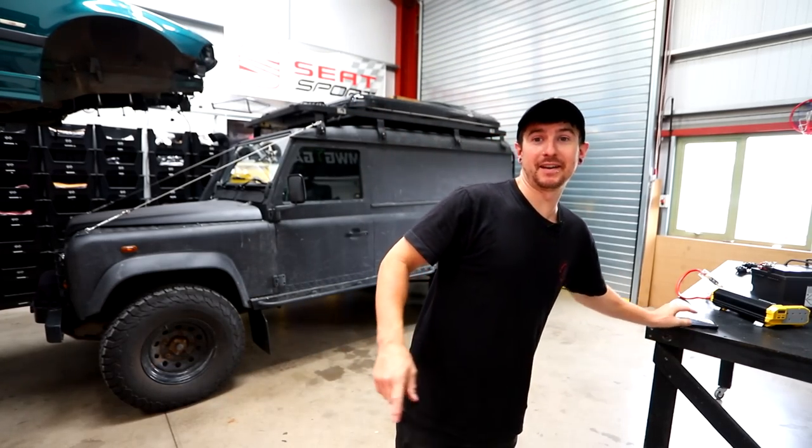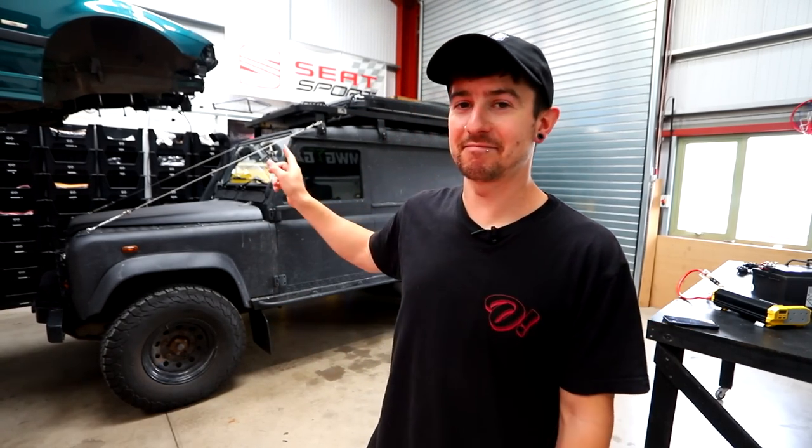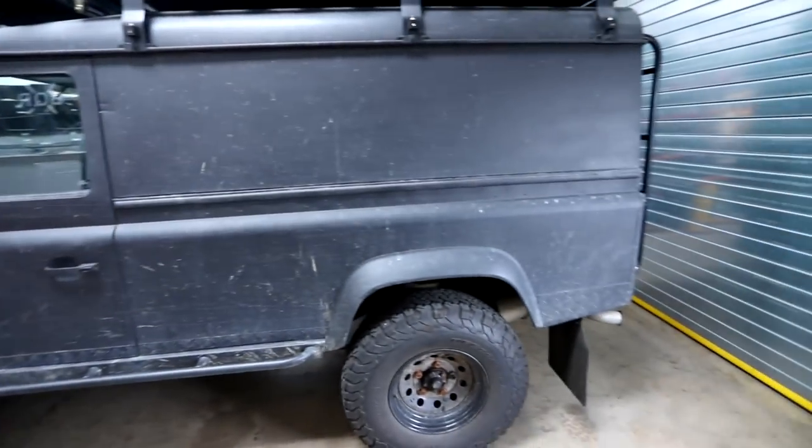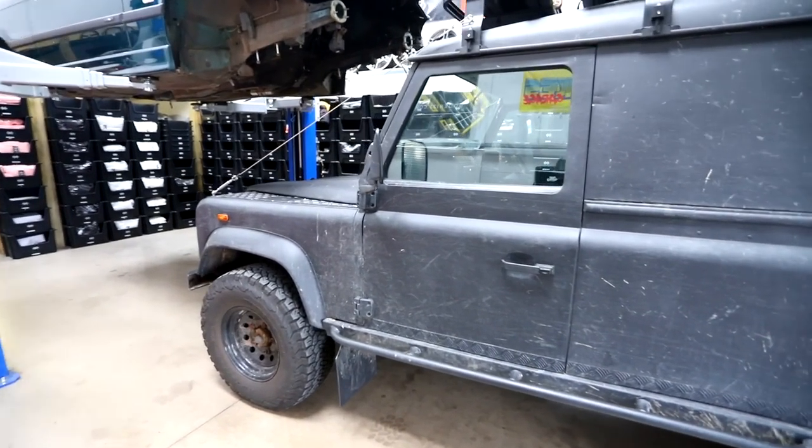I just realized I haven't done a video on the Defender since Christmas, so that's like seven, eight months. I've been using it quite a bit at the moment in the summer, doing little camp trips and stuff like that. There are a few things that annoy me that I need to sort out. We have a load of electrics to do today — this is kind of why I haven't done a video on the Defender in a while, because the jobs I have to do now are kind of just intimidating. There's loads to do and I want to do it perfect.